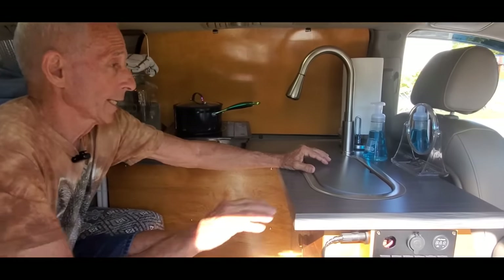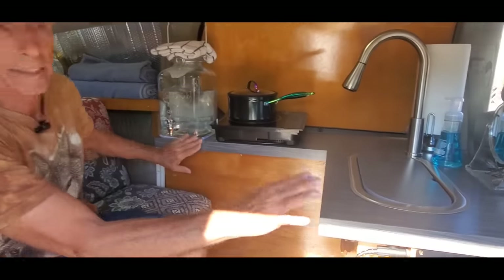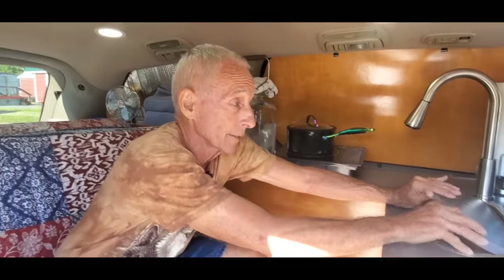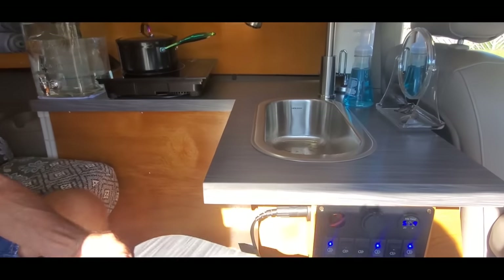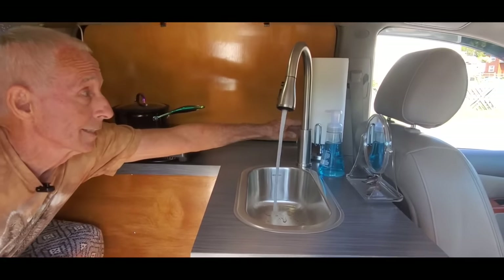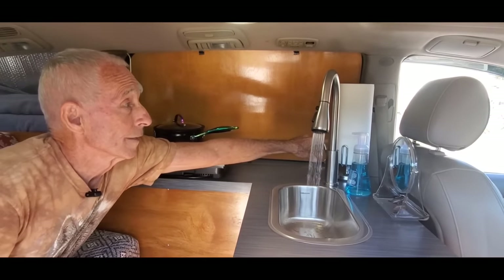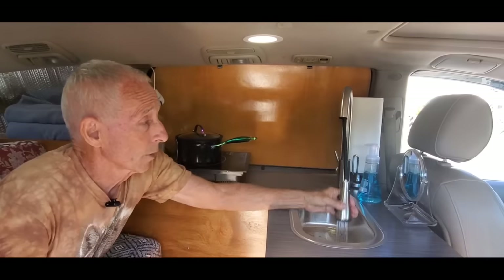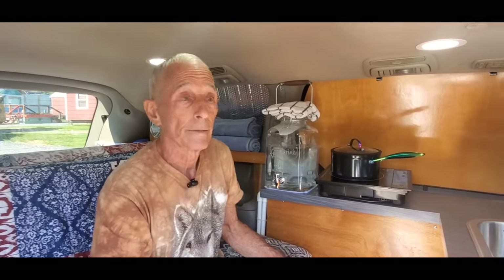Tell me about this countertop. This is a custom-made Formica countertop to fit in this tiny area — I made a little insert so you'd have some more cutting room for counter. And that's a bar sink — it is a bar sink, correct. And that basically works like that. You can pull that out and use it outside — that can go all the way outside to hose down a dog or whatever you want.